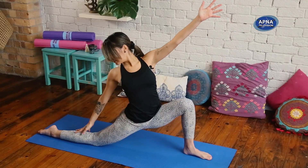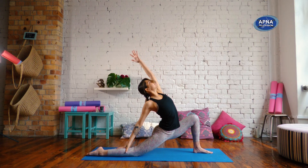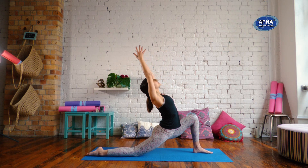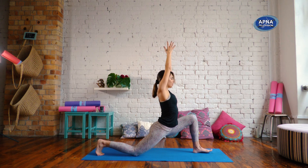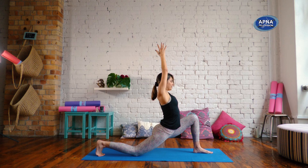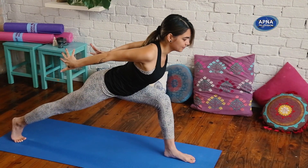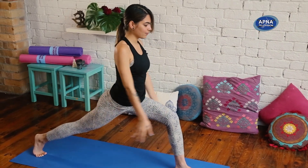Maybe you bring your right hand down the right leg and you reach that left arm over. Slowly inhale, reach both arms up. Take a little back bend, reach your heart up. From here, come back through center. Tuck your back toes under. On the exhale, we're going to lift that back knee, roll your shoulders back, reach the arms back. Reach the arms up — crescent lunge.